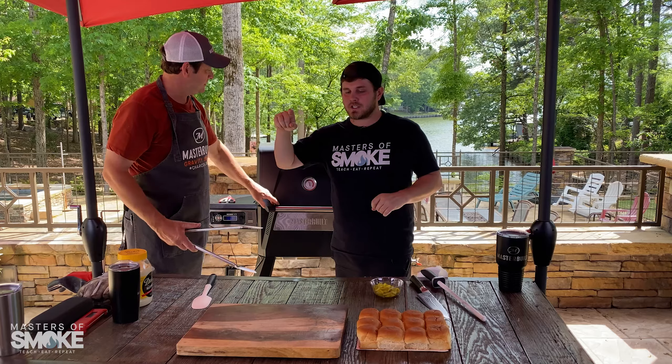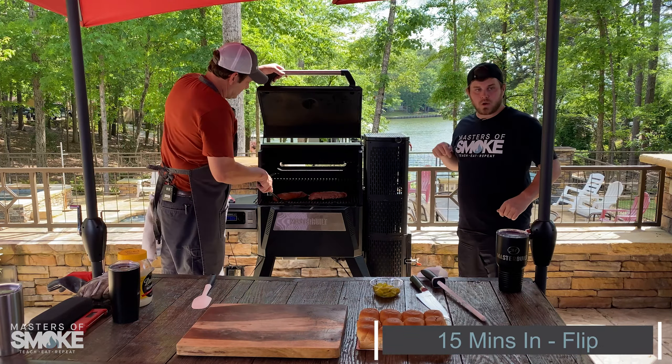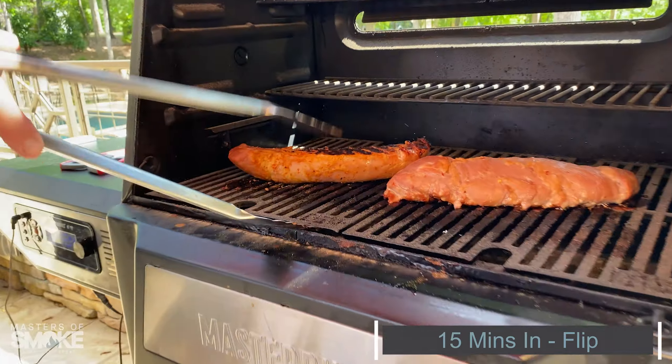15 minutes into our pork tenderloin — check this out.